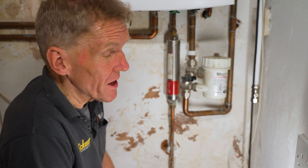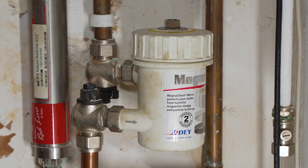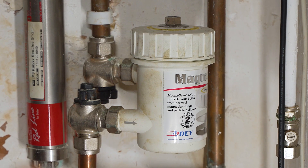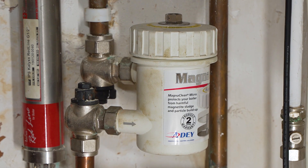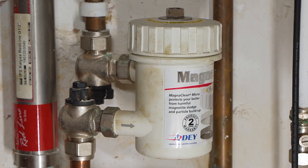Hello, I'm Roger Bisbee from the SkillBuilder channel and I just want to show you a little tip that might help your central heating system run a little bit more efficiently. You may find that you've got one of these on your system, or a similar one. It's called a magnetic filter, and there are various makes around, but basically they're all a variation on the same theme.